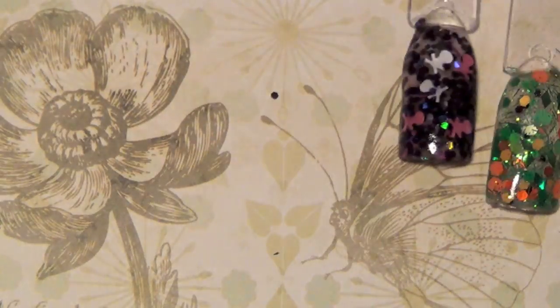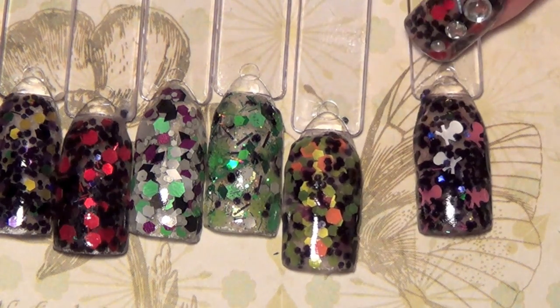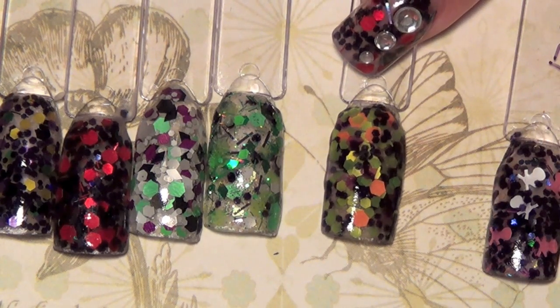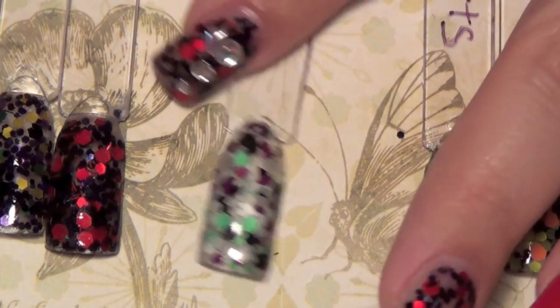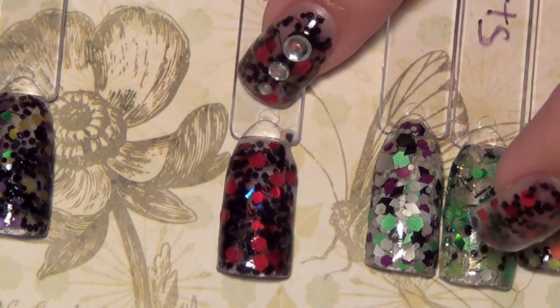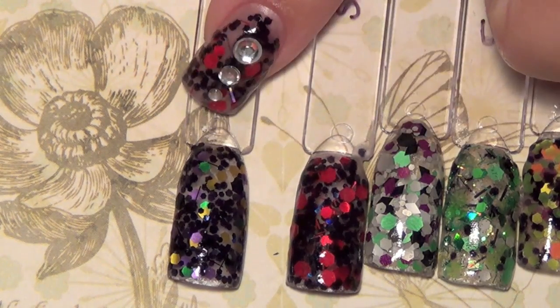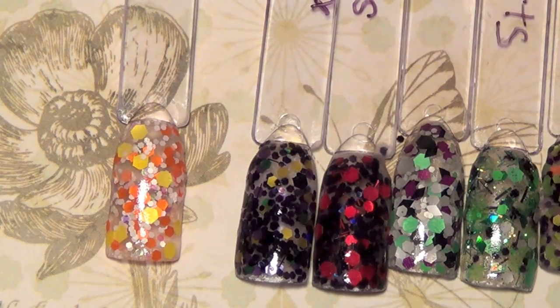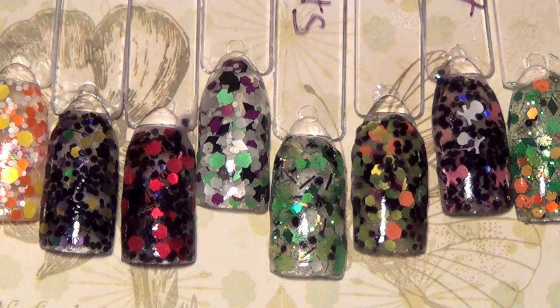So here they all are: Pumpkin Patch 074, Skeleton in My Closet 081, Trick-or-Treat 079, Zombie Parts 077, Ghouls and Goblins 078, Vampire Seductress 080, Wicked Witch Socks 075, and Candy Corn 076. Thank you Tiffany for sending me these — they're all beautiful. If you're interested in picking any up, I'll have the link to her store down below. Leave any questions below and I'll answer them as best I can. As always, thank you guys for watching!